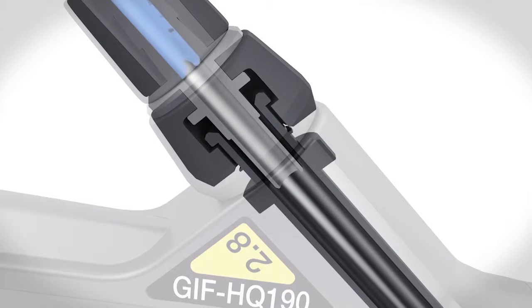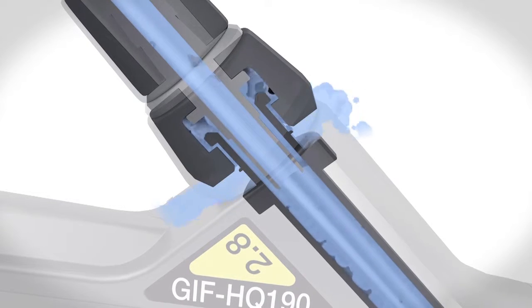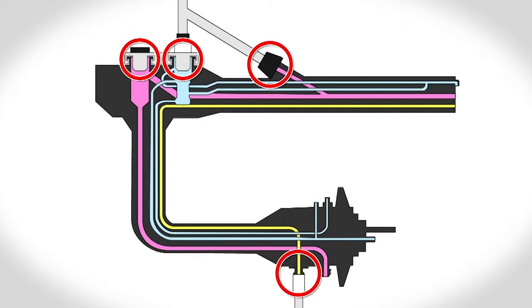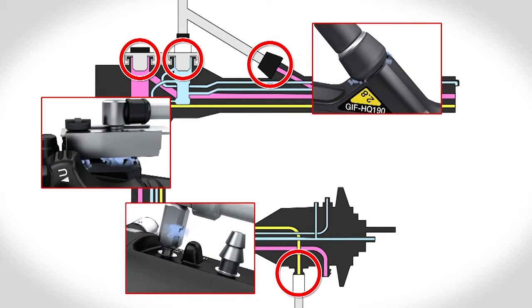The design of the OER Pro allows fluid to overflow around the adapters to promote high-level disinfection at all connection points. The OER Pro utilizes a connector overflow system to achieve optimal cleaning and disinfecting of these critical points.